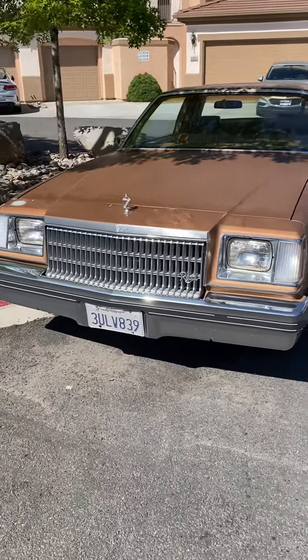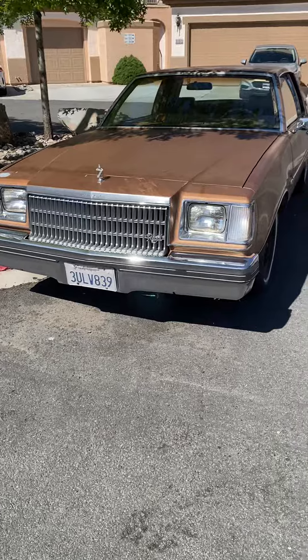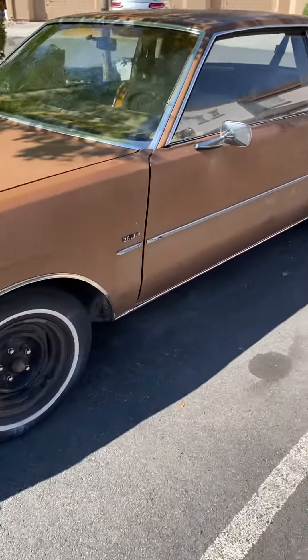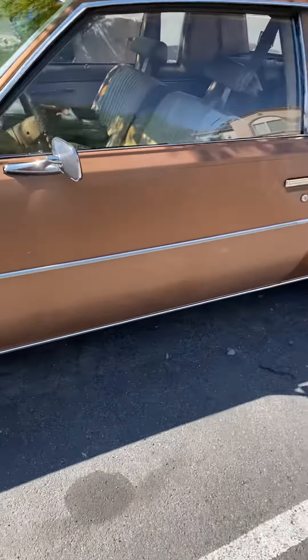What's up YouTube, shoot boy Mr. Lee double seven five. I got that Regal — '79 Regal G-body, 3.8 liter.